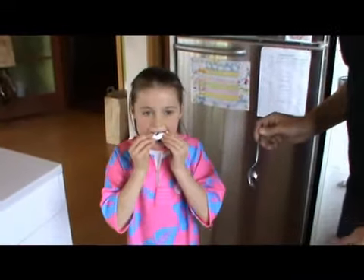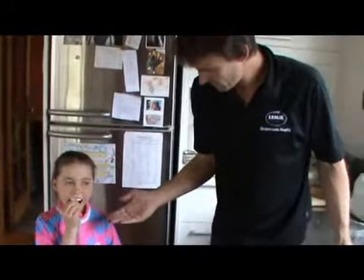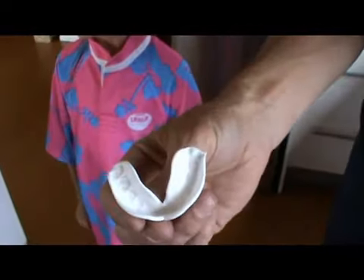Try that in there. How does that feel? Good — it's going to stick into your top teeth? Yep, great stuff. When we're sucking up the roof of our mouth, we want to draw this part of the mouthguard out so it moulds around the roof of the mouth.